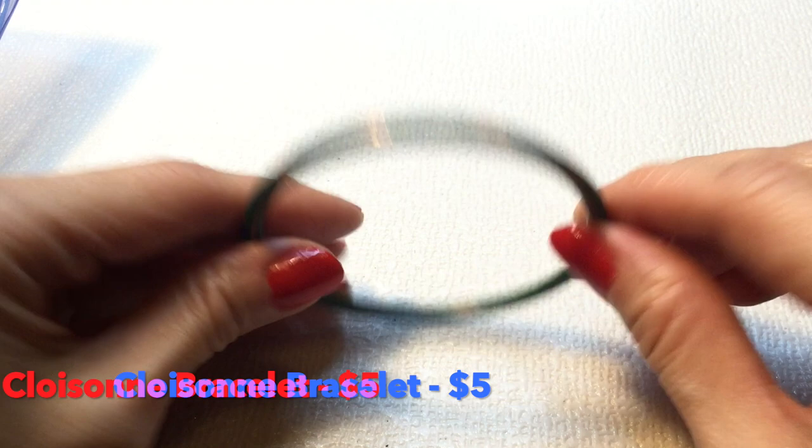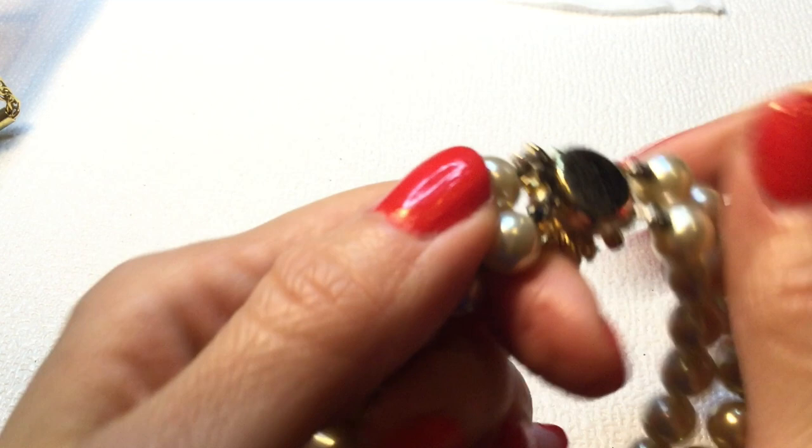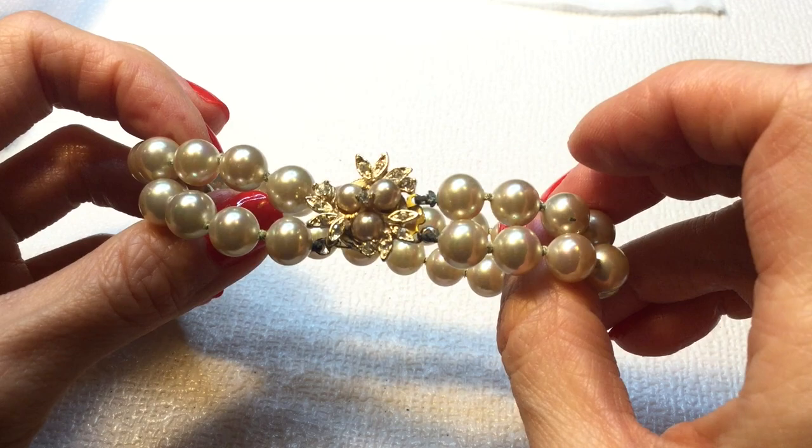Next we have this bracelet — it's really pretty. It has a beautiful clasp with pearls and rhinestones. However, I see a lot of verdigris here on the cord, so I don't know. I've not had a lot of luck cleaning these, but I will add that to my pile to clean. It's very beautiful nonetheless. And this measures about six and a half inches.